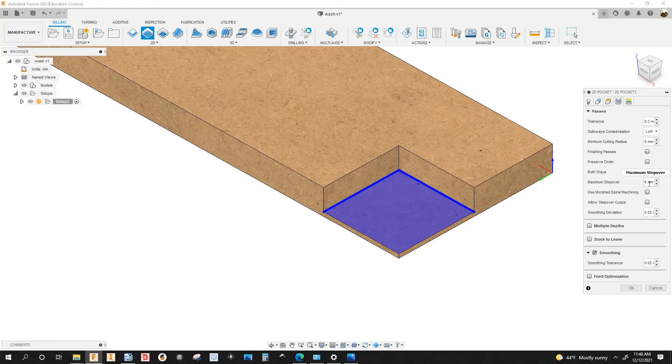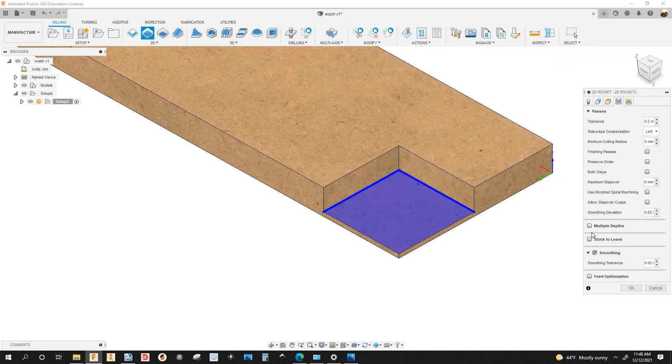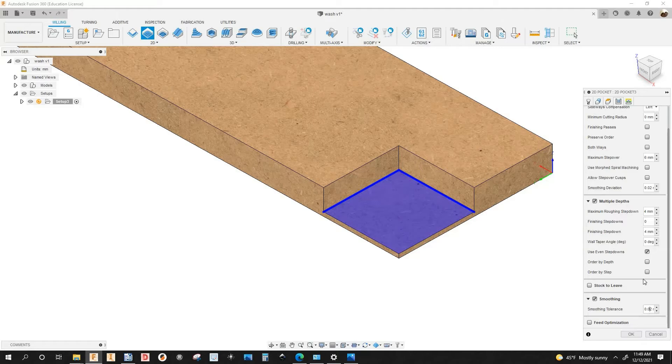The maximum step over is 6mm. I'm going to add a step down — click on multiple depths — and mine is going to be 4mm, that's what I had in the beginning of the video. Finishing step down is going to be the same, 4mm, and I have 'use even step downs' checked. Under smoothing it's going to be the same as tolerance: 0.2mm.